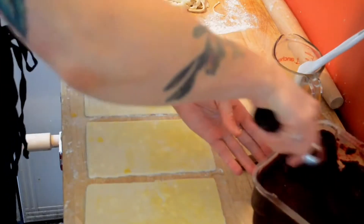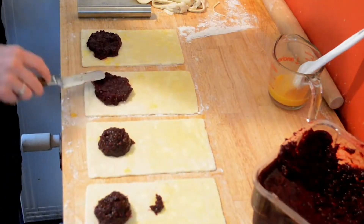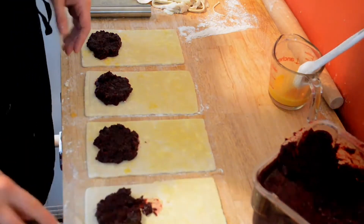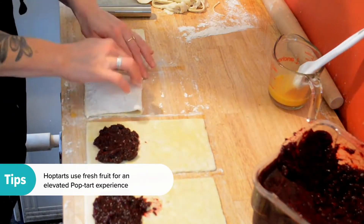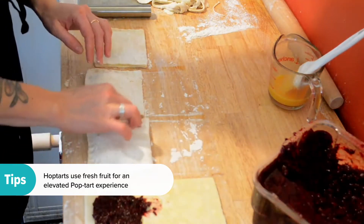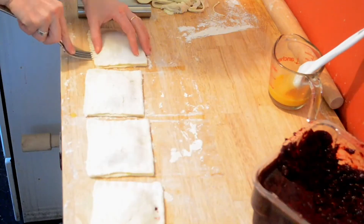The filling is made from cooked down, usually berries, sometimes Nutella, sometimes cherries — kind of whatever is in season and whatever we have on hand. Today we're going to be doing mixed berries: blueberries, blackberries, strawberries, and raspberries.